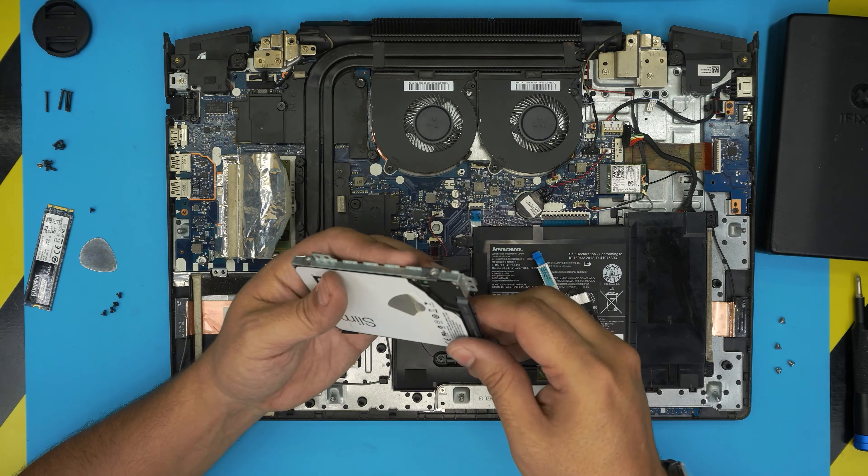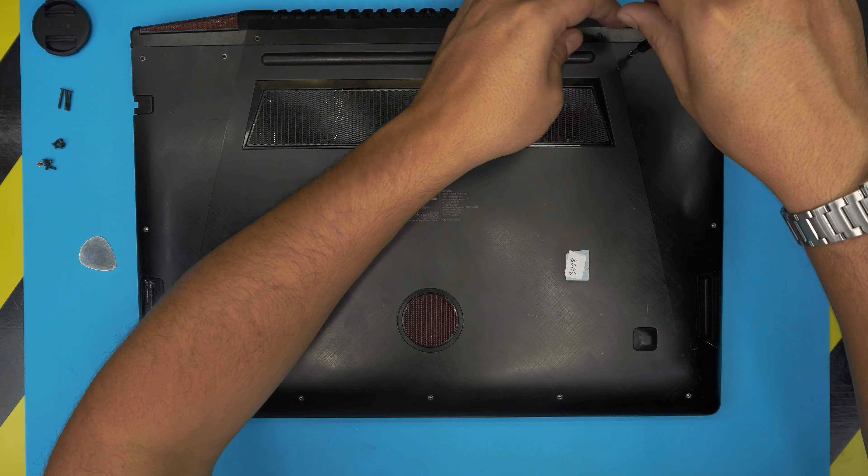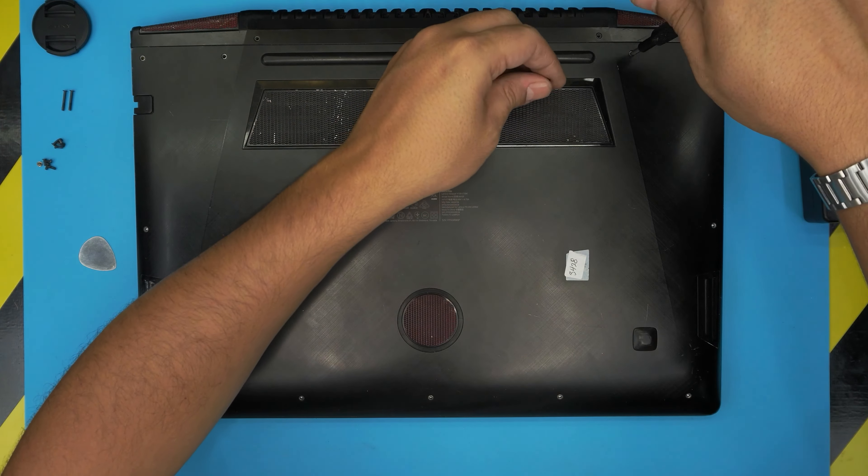Now for the last step: grab the top case and scoop it down at 45 degrees, hooking the back end at the hinges. Bring it down and align it at the corners, then push towards yourself while holding the bottom with the other hand. Make sure you hit all the tiny clicks on the sides. Then put the screws back in — start with the four biggest screws first, then put down all the small screws.